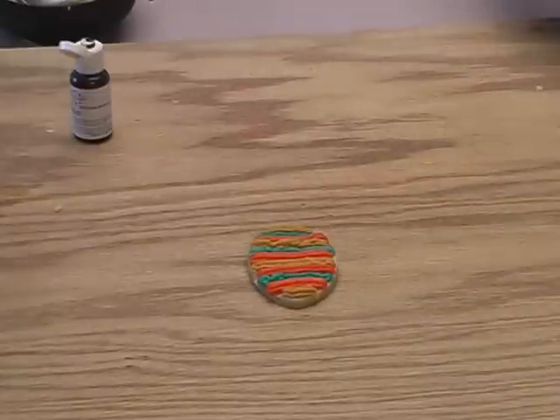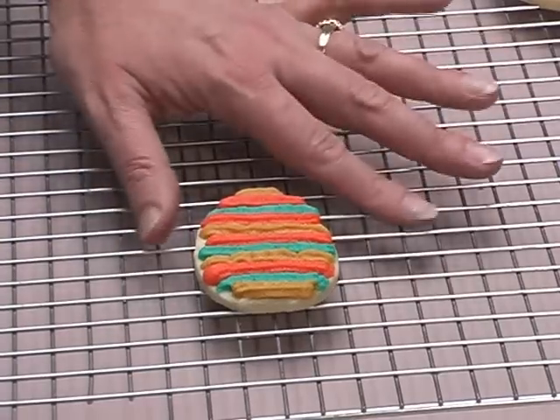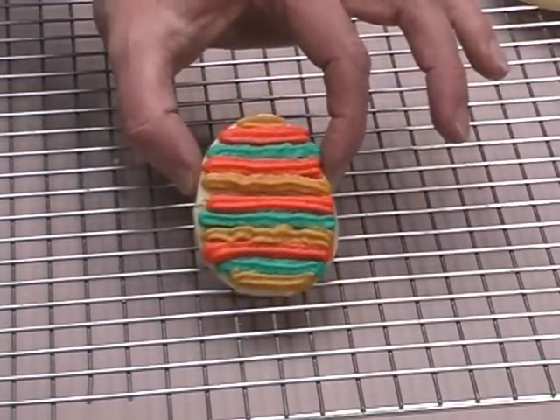Here's the cookie all decorated and ready to go into the oven. Here's the fully baked cookie — see how vibrant the colors still are? And no added icing.